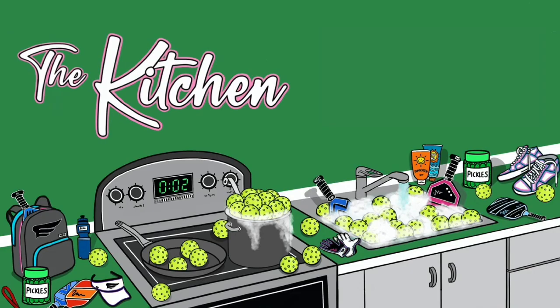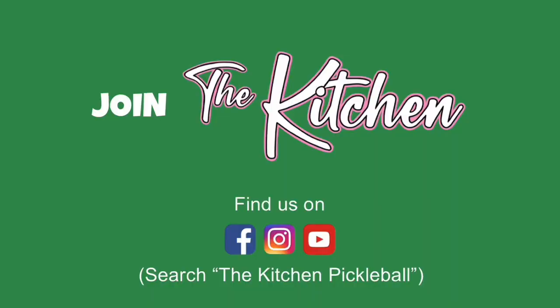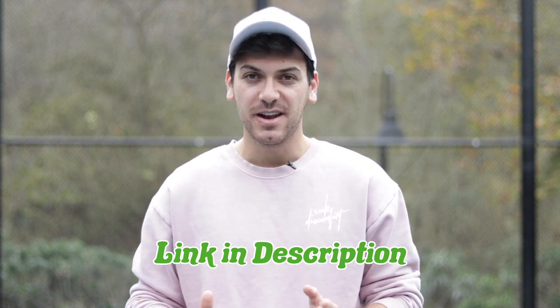Super quick pause to the video — I want to let you know that I'm so excited to announce my brand new partnership with The Kitchen. They're the fastest growing pickleball community in the entire world right now. You can find them by searching 'The Kitchen Pickleball' on Facebook, Instagram, and YouTube. Thank you guys so much — you do not want to miss their content. Okay, now back to the video.